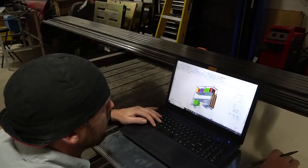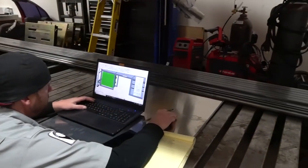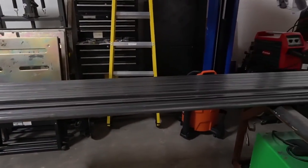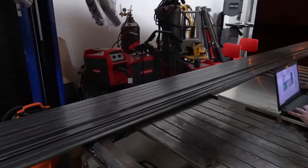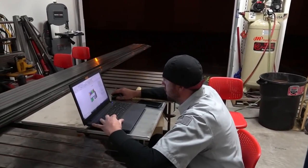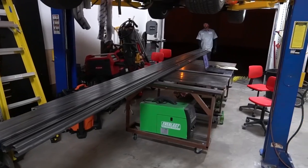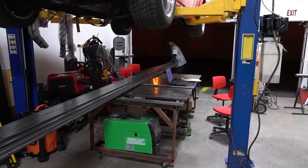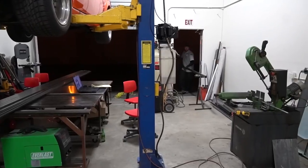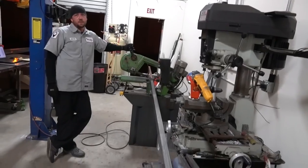It's really important that you have every single tube laid out and your design complete before you actually start cutting, so you know the sizes and lengths everything needs to be. To optimize your cutting and not waste material, write down every single piece you need and calculate the lengths so you can cut multiple pieces out of just one stick of material.